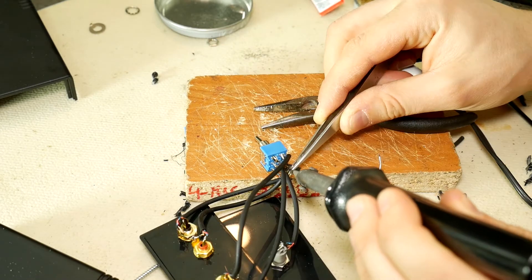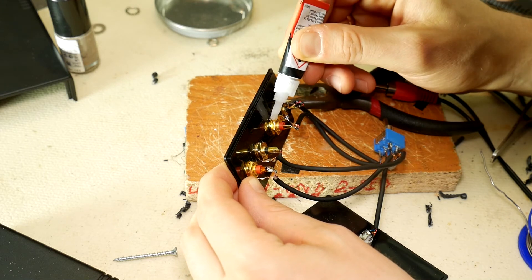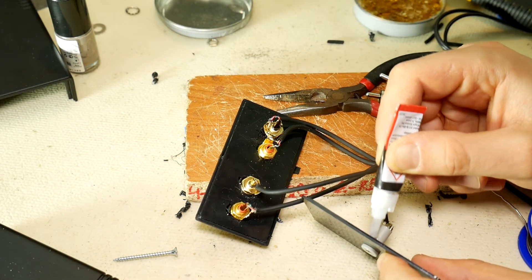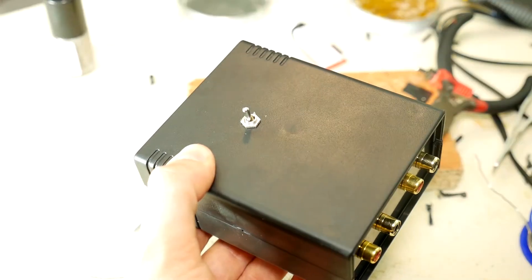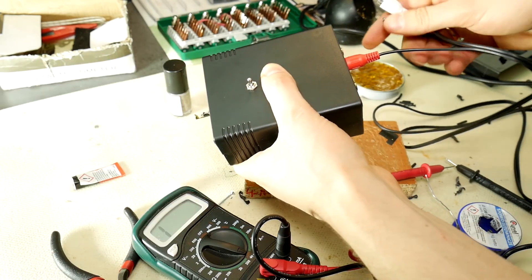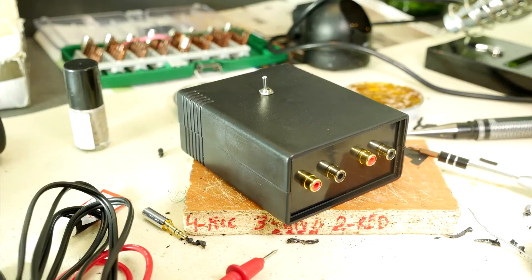To avoid short circuits in the future, take nail polish and cover all the contacts of the switch. Secure all four RCA sockets with super glue so that they do not become loose during use, and also secure the 3.5 mm socket with glue. Then put everything together — once the toggle switch is screwed in and the box is closed, the 2-in 1-out switchable splitter box is complete. If you suspect you made a mistake, take an RCA cord and check it with a multimeter. If everything is okay, congratulations — the switchable splitter box is made quickly and cheaply.